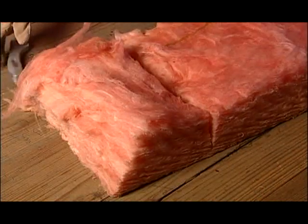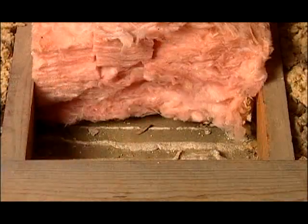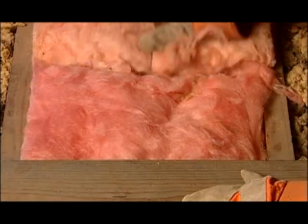If you find a spot that needs some extra insulation, cut a piece to fit and slide it in without bunching it up. Bunched-up insulation isn't very effective, so try to cut any fill pieces to be exactly the size you need.